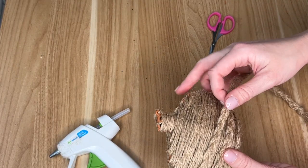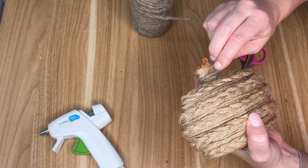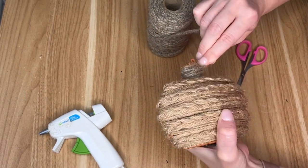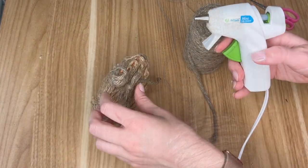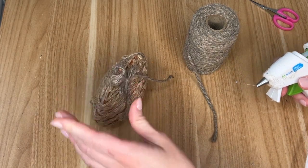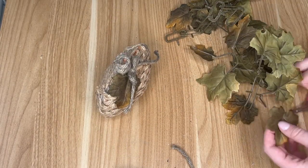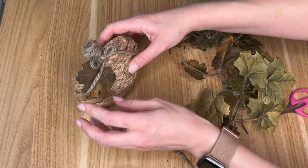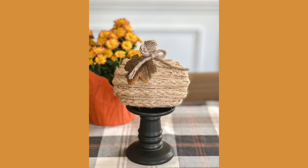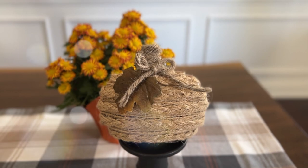To finish off the stem area I took a slightly different, thicker twine — somewhere between nautical rope and jute — and wrapped it around the top of the pumpkin. I also made a bow from the same material and hot glued it to the base of the stem. Lastly I added a couple of leaves; I went with darker green and brown instead of bright orange or red to keep the neutral feel of this DIY.